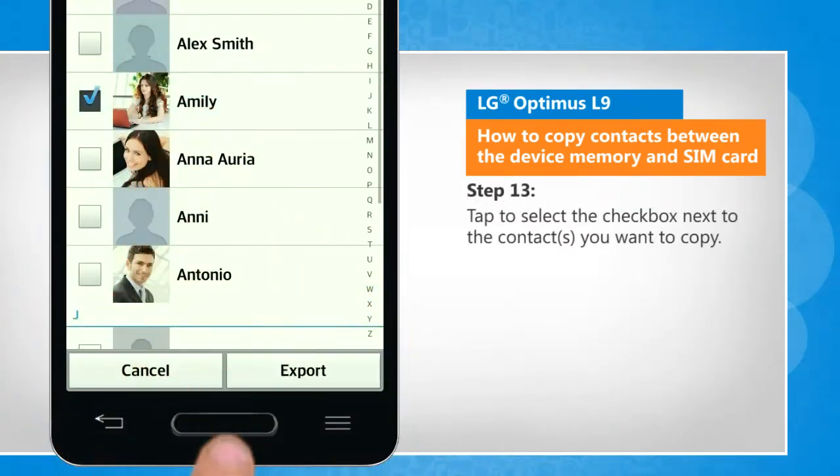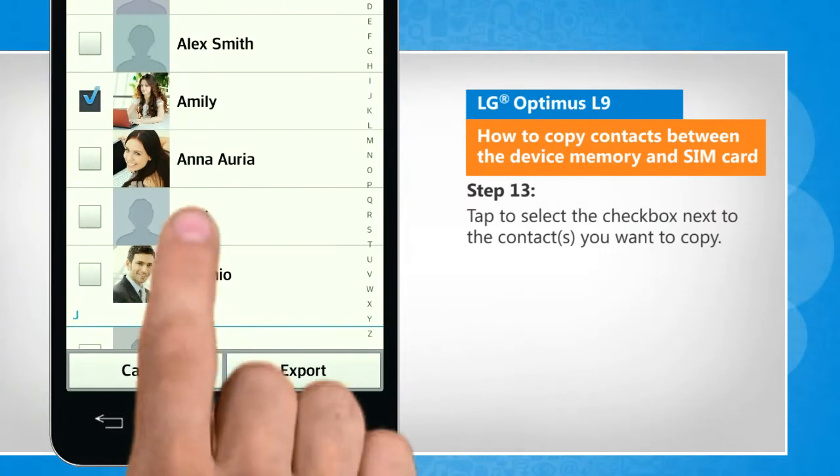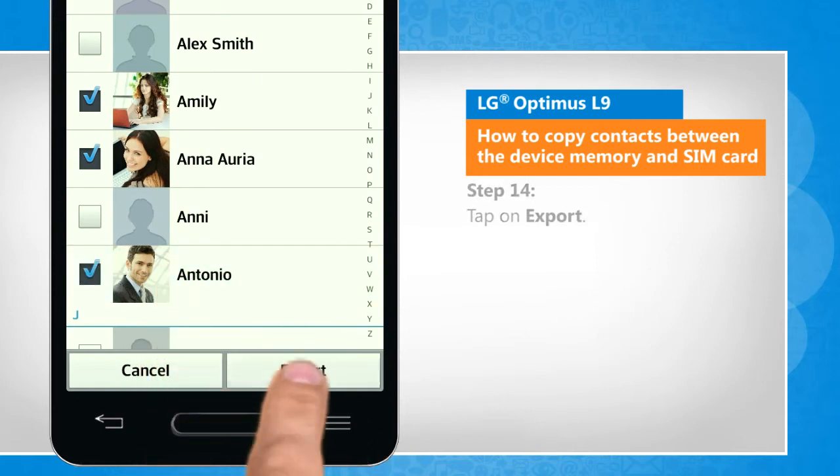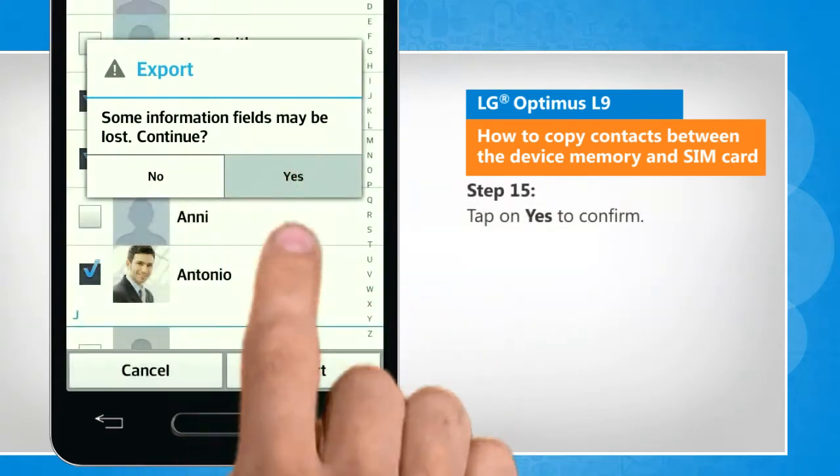Tap to select the checkbox next to the contacts that you want to copy. Tap on export. Tap on yes to confirm.